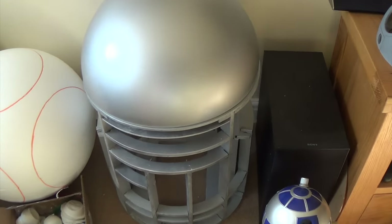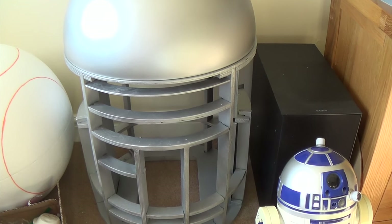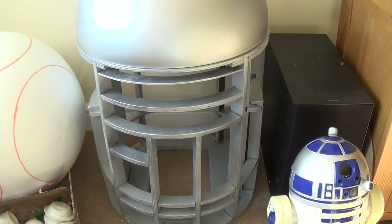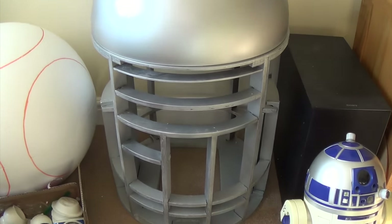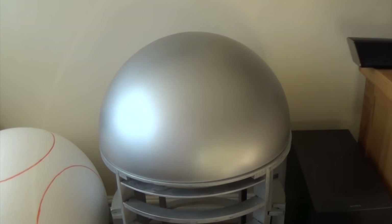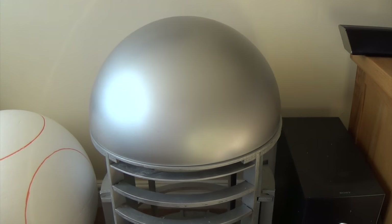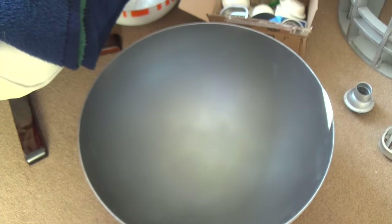Hi guys, this is the first video in the series for the R2-D2 build - the full-size one. This is basically where I am at the moment. This won't be the final dome, this is just a sort of temporary dome. I was going to see if I could make something out of it. It's an acrylic dome, 450mm diameter, which is just over 18 inches.